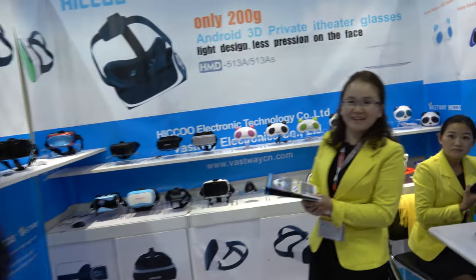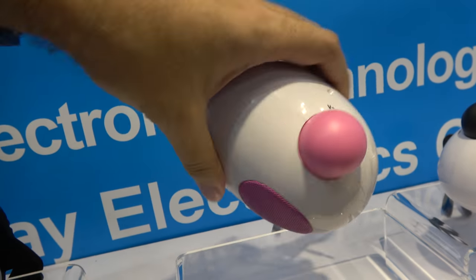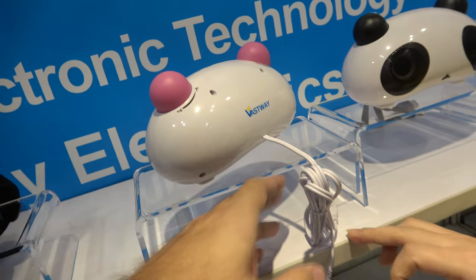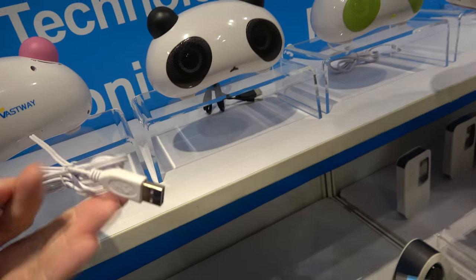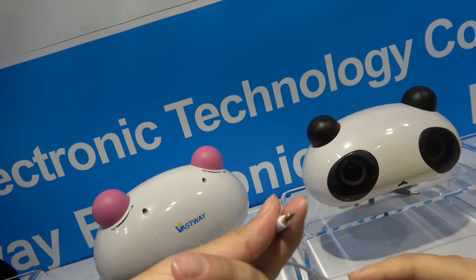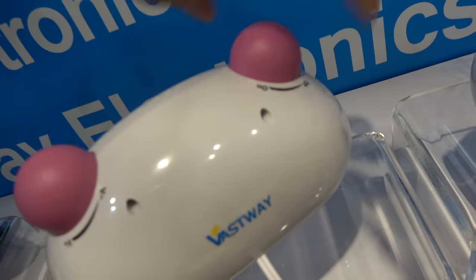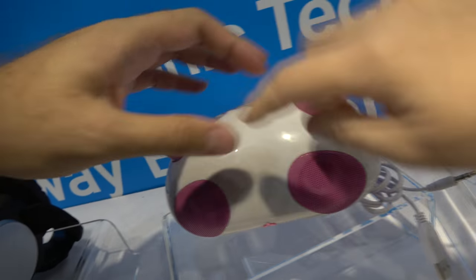Over here is the Hyco booth. Hi! What are you showing here? This is our new product — a stereo Bluetooth speaker. It has two models: one with a PC connection and one is Bluetooth. The PC connection is for charging — you charge it from the computer via audio cable.